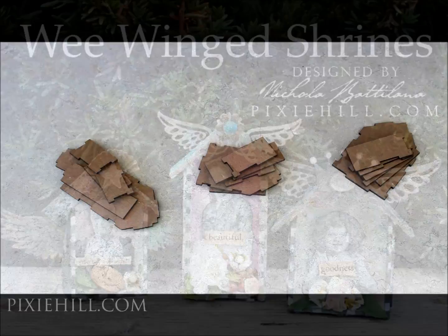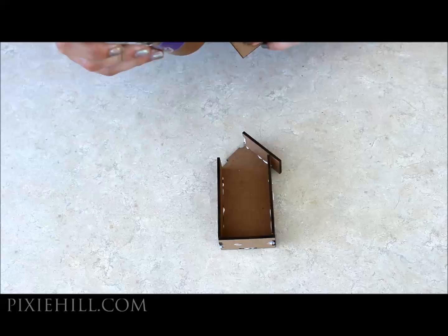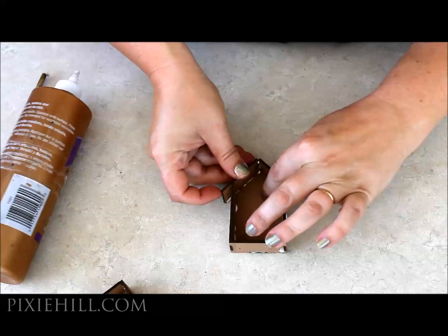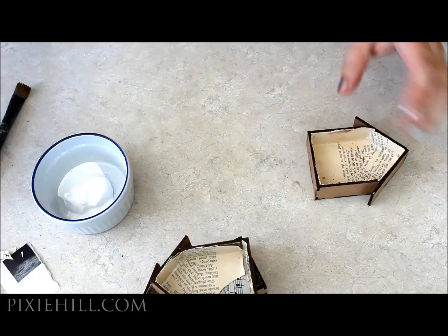For the base, I'm assembling mini house shadow boxes from Gypsy Soul Laserheads. They're pretty simple to put together and come in four different sizes. I like Eileen's tacky glue as it's thick and stays put, but use whatever you're most comfortable with. I'm tidying any messy glue with a damp paintbrush. I've lined my houses with pages from damaged books and trimmed the excess. Sanding the edges makes them nice and even.